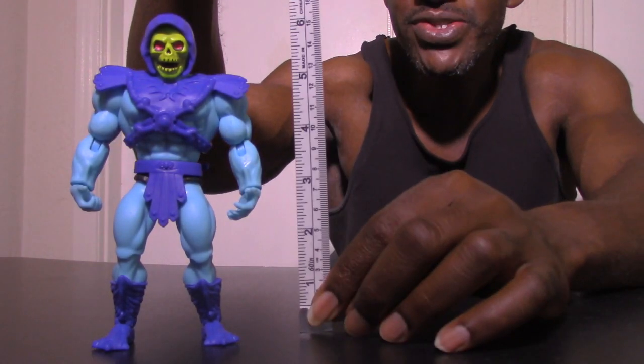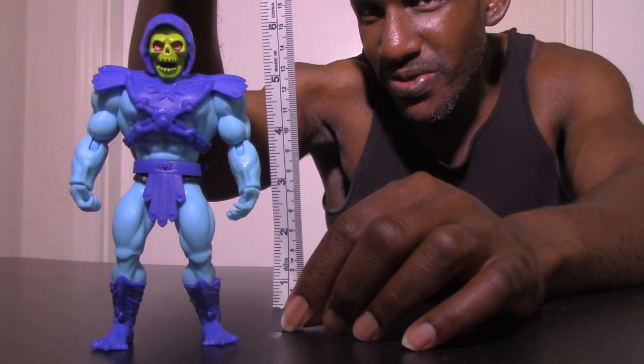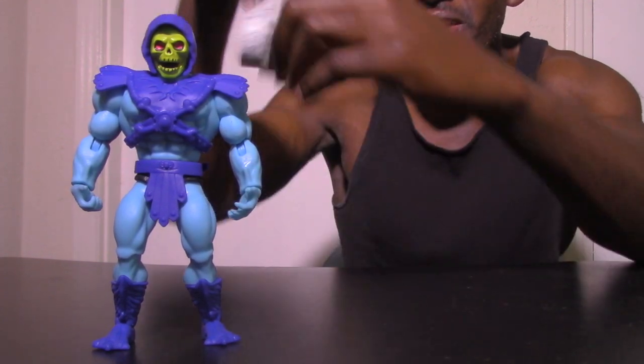Here is the Masters of the Universe Skeletor figure in retro style from Mattel. He measures just over six inches — almost seven inches.